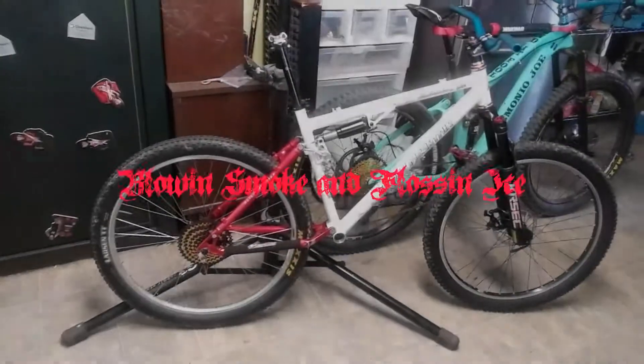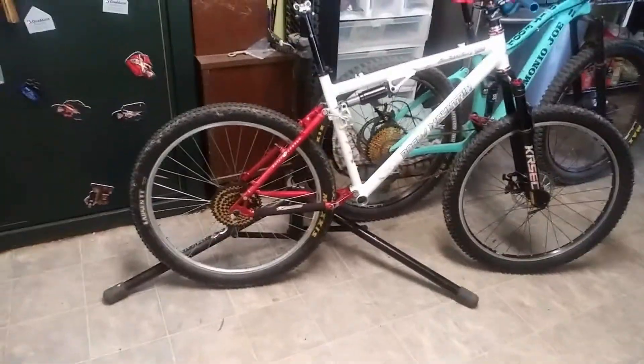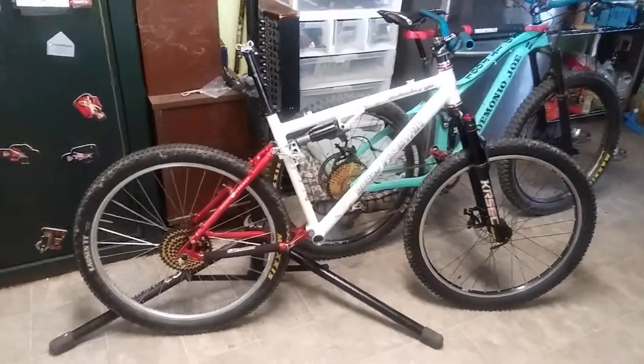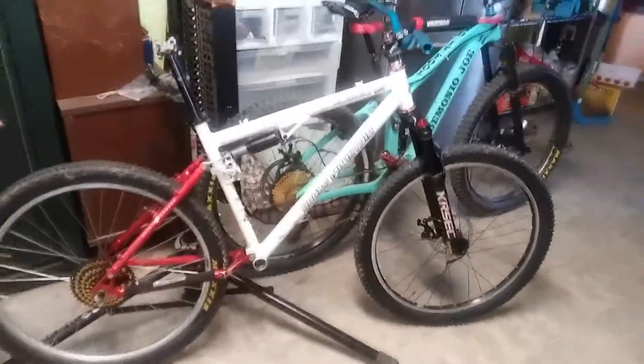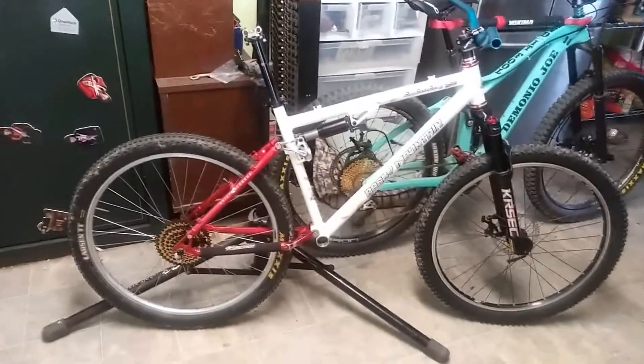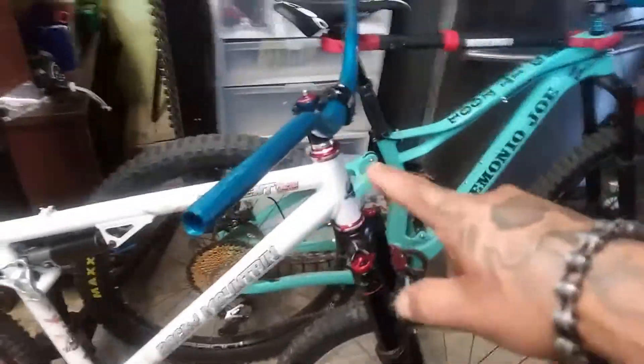Demonio Joe here, next episode of Blow and Smoke and Floss and Vibes — the building of the Rocky Mountain Element, which you see right here. I said I was going to show the build, but I'm impatient, so today I just got the headset cups for the frame.